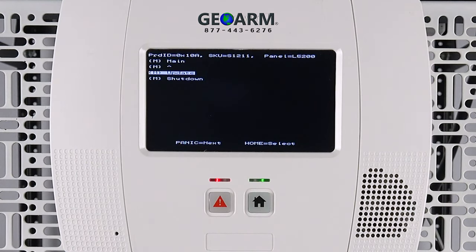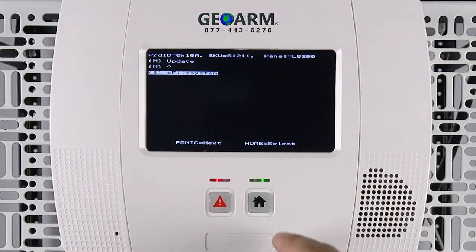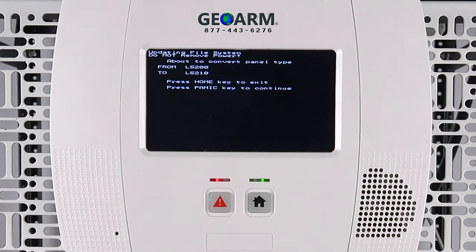Using the panic button, scroll down and highlight the Update option, then press the home button to accept. Using the panic button again, scroll down, highlight File System, and press the home button to accept. Press the panic button to continue with the panel conversion.